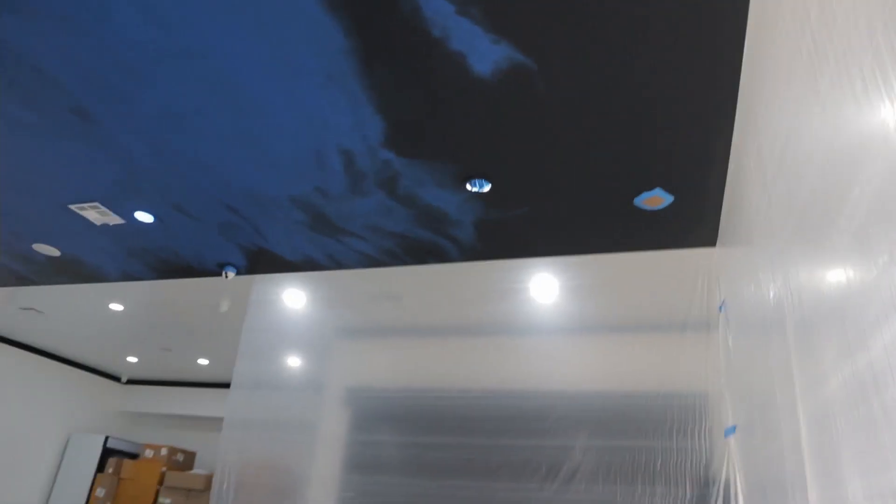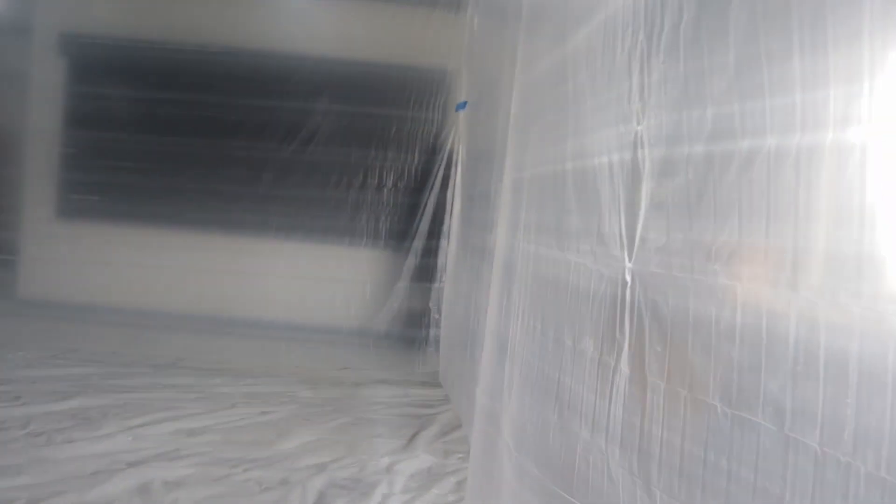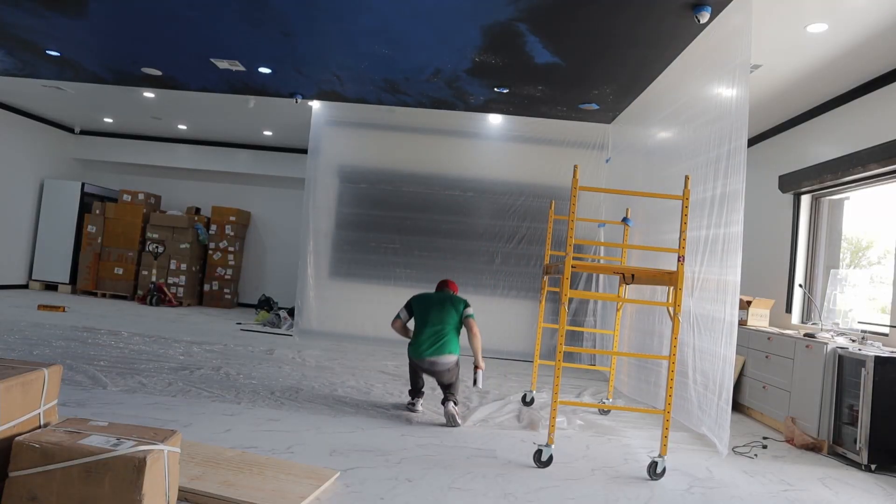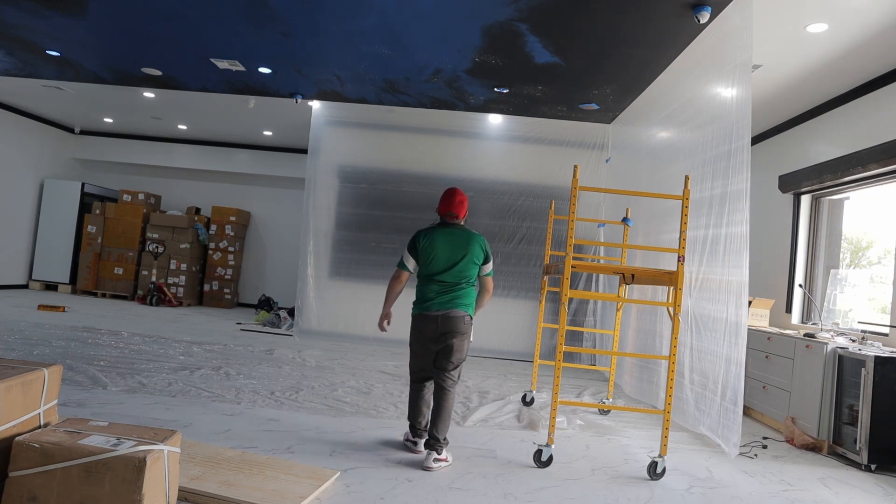Once the sky is done, it's time to add stars. For the stars, I used this ceiling texture spray that's an orange peel water-based texture.